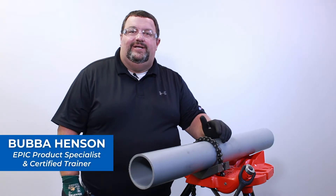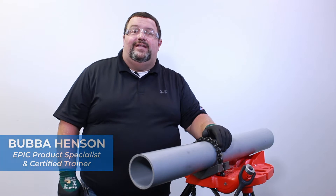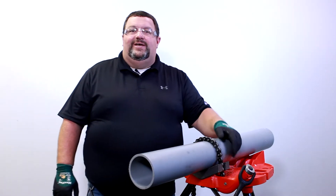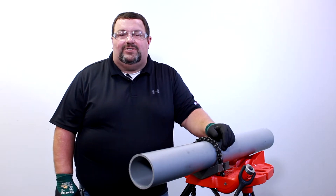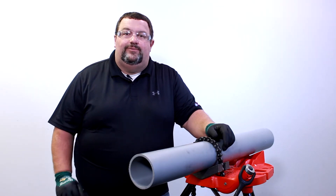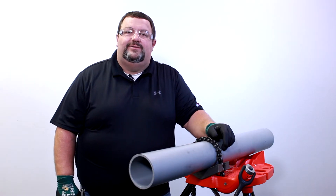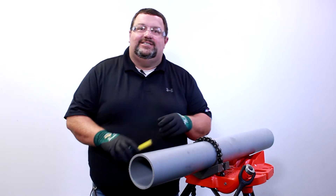Hello everyone, Bubba Henson here, product specialist at Eastern Industrial Supplies. Today we're going to talk about electrofusion, but before we can weld anything, we've got to prep our pipe. Peeling or scraping of polypropylene or HDPE pipe is very important in the electrofusion process. We're going to go over each step in this video where you'll have a good guide and a successful weld.